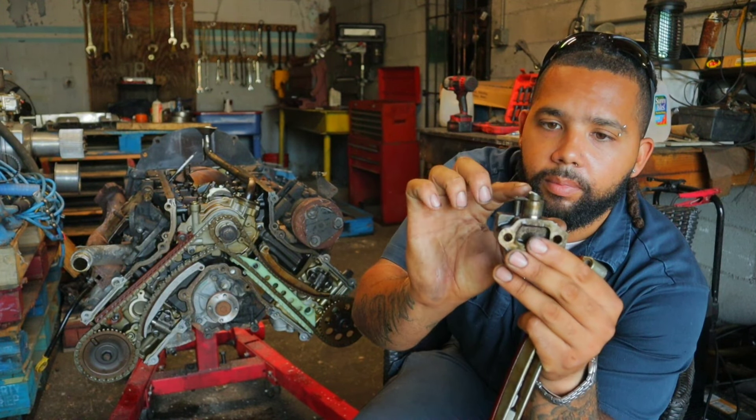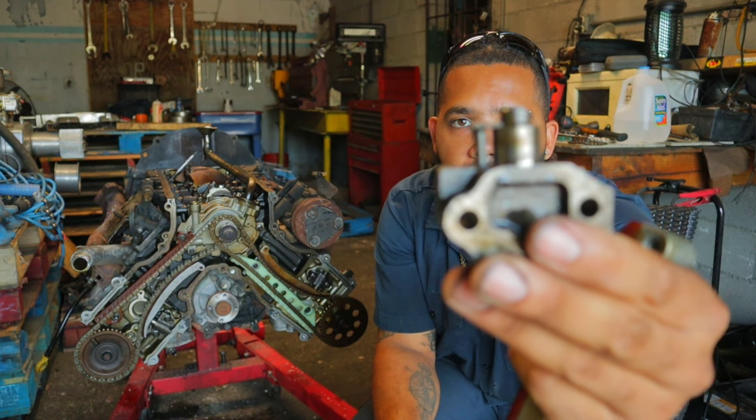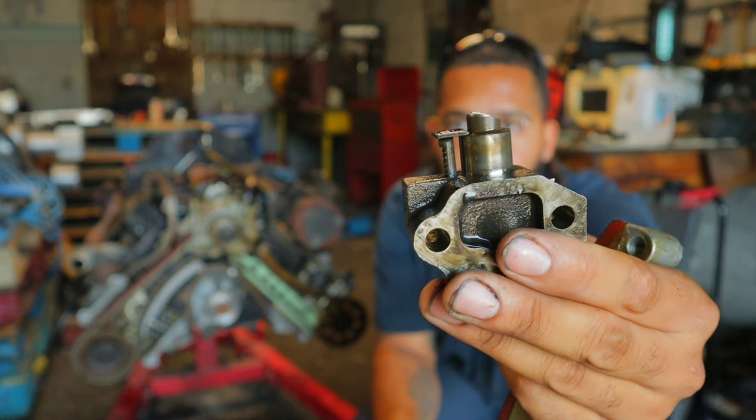All right guys, welcome back to the channel. In today's video I'm going to be showing you everything that I fixed on my two-valve 4.6 liter Mustang engine. So let's get into today's video.